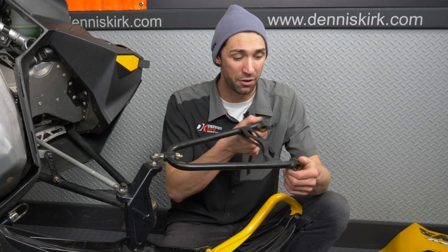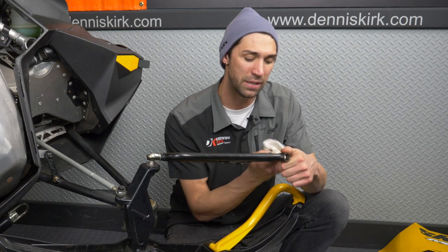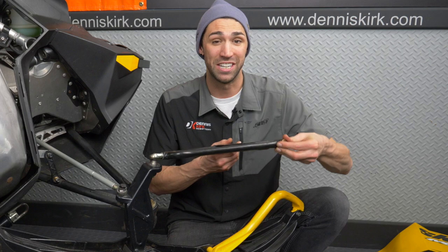We've got the bushings out of the A-arms. Now we're simply going to grab a rag and clean up inside here, just making sure it's clean and free of debris. Then we'll go ahead and place our bushings inside the A-arm and make sure they're snug.